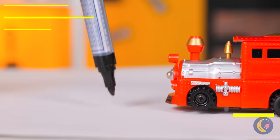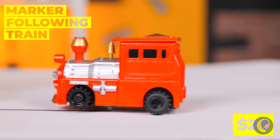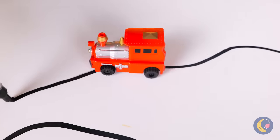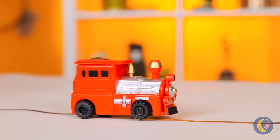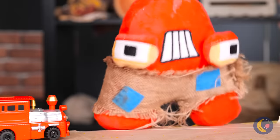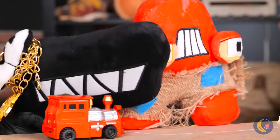This toy train's going places. Especially when you get to draw the map. You know, it's also fun to share.